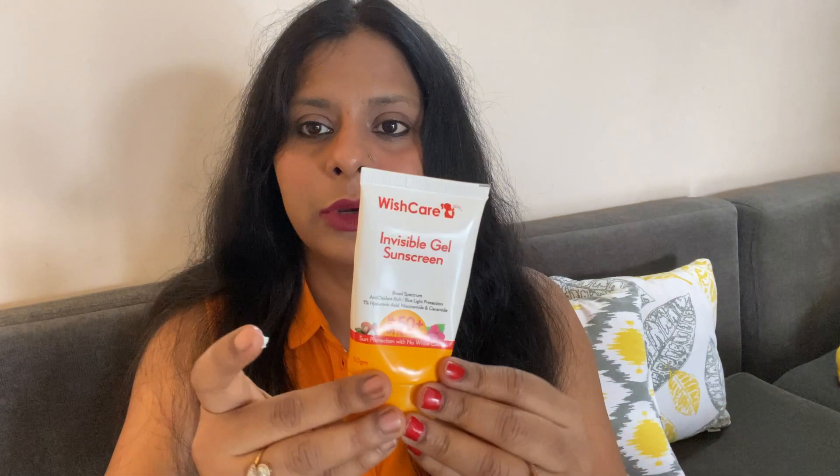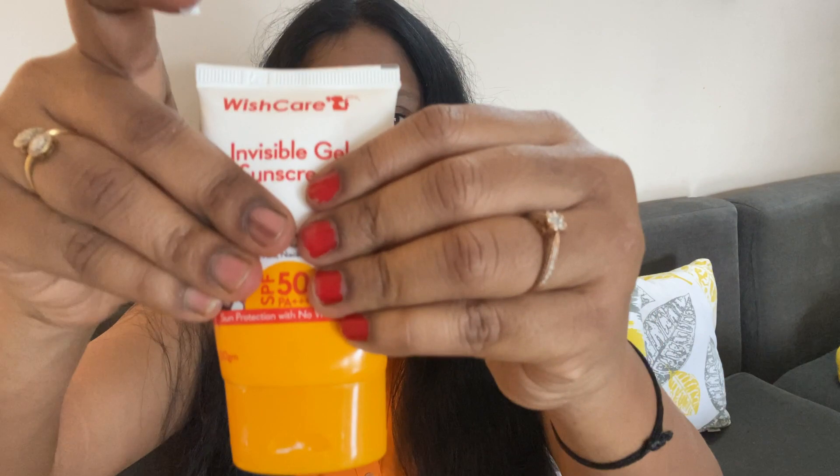I would give it 7 out of 10 — the 7 is because of the texture and consistency, which is very thick, so you need a lot of product on the face. It gets finished very quickly — it has been almost 15 days and barely a tube's worth remains.